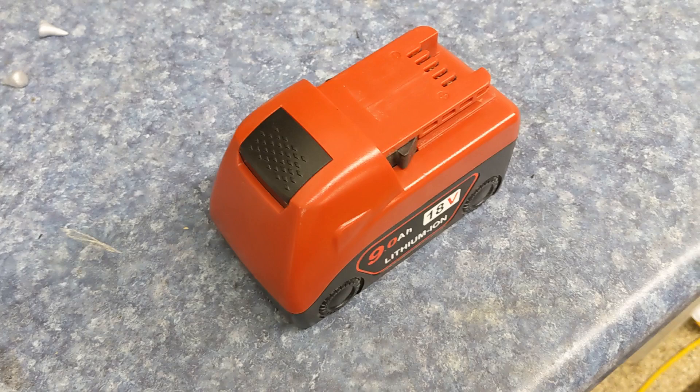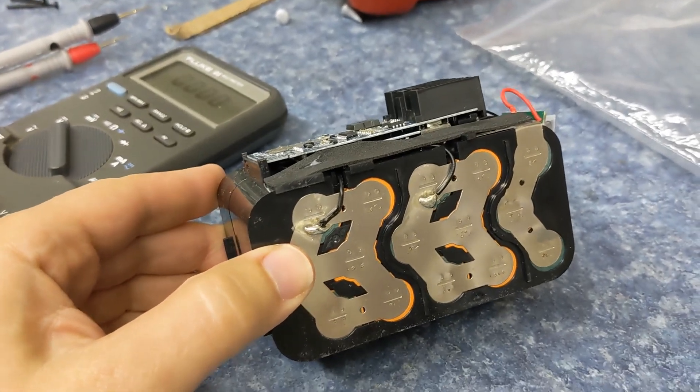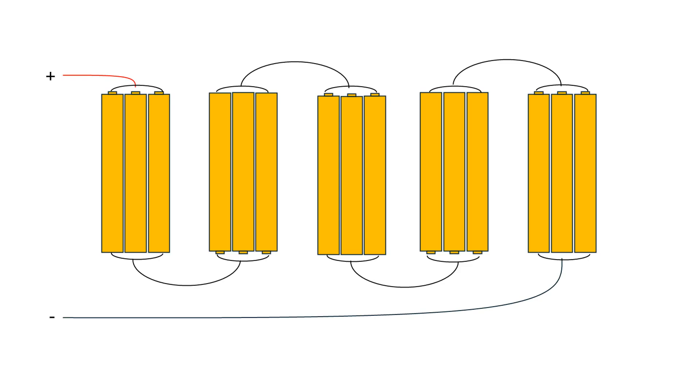This is a Milwaukee 9 amp hour battery — this is an aftermarket battery with the same construction as Milwaukee uses on their own batteries. Looking inside the battery pack, you can see it's made up of a number of individual cells. These are double-A shaped lithium-ion cells called 18650s, and they're arranged in both parallel and series.